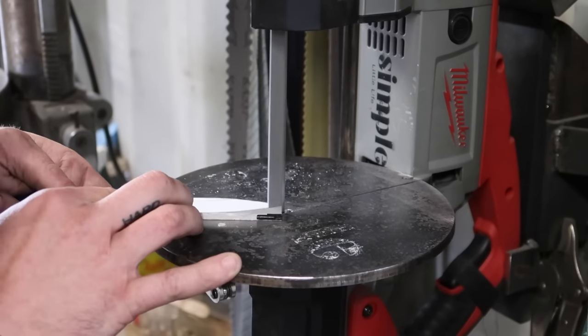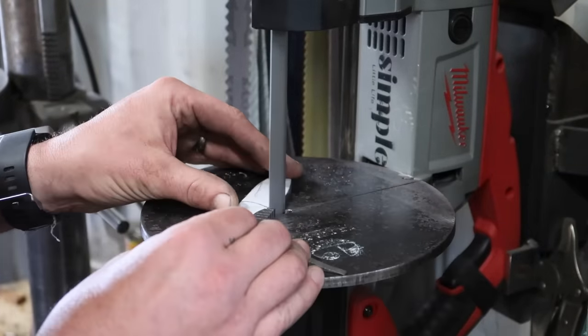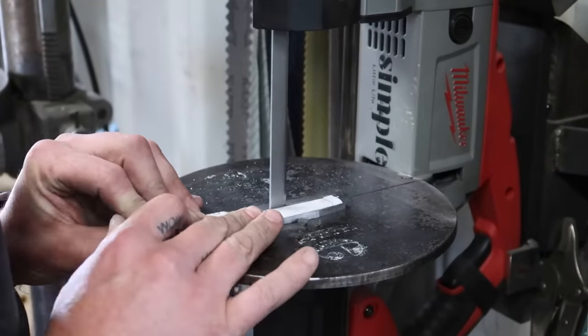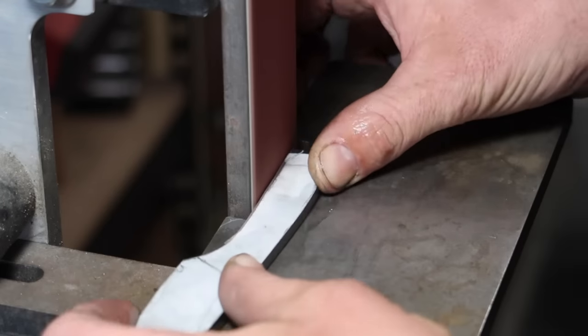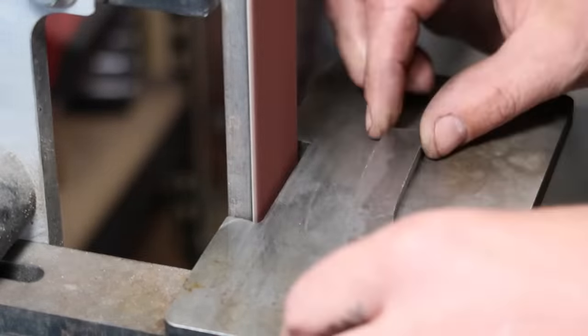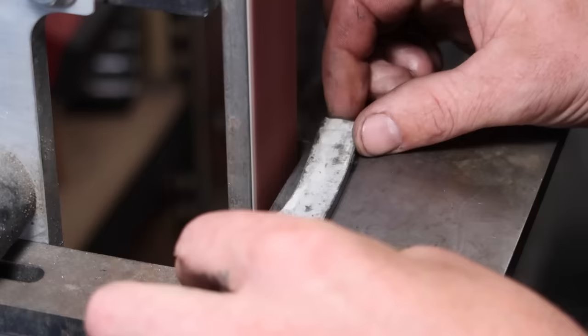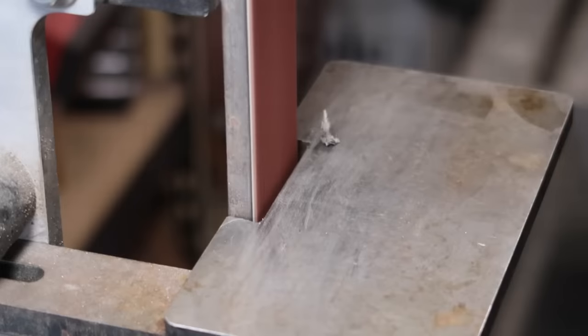I thought this build would only take me like an hour or two — I don't know why. Anyways, we just chop this sucker out, get as much done as we can on the portable bandsaw, and then we'll profile it on the belt grinder. The blade shape reminds me of the jump knife that I had made previously if you've seen that video. It's a pretty cool little blade shape and I think this is going to be a cute little one.